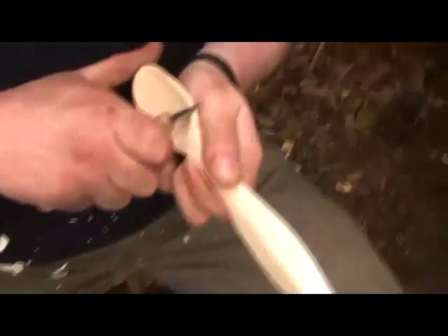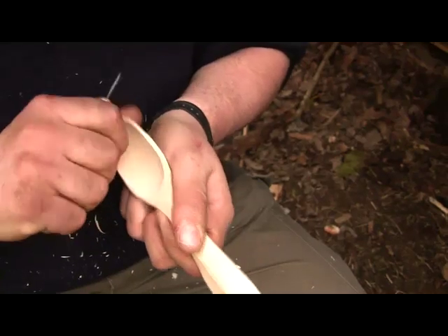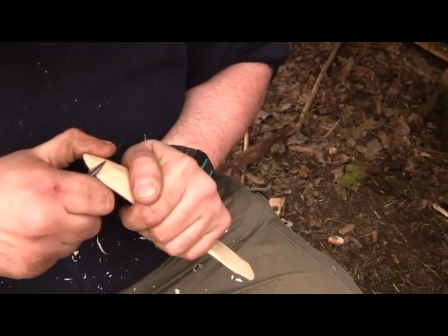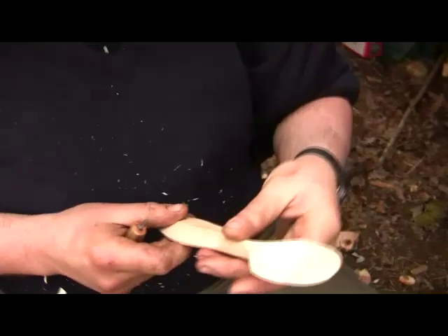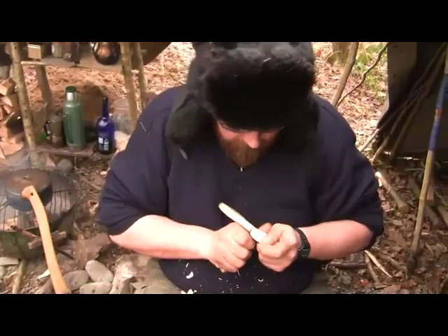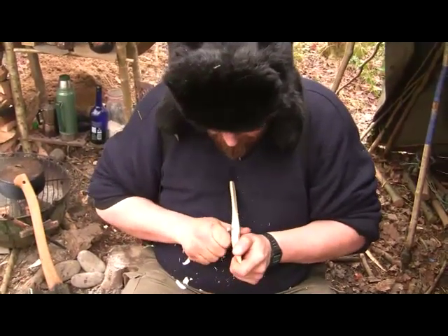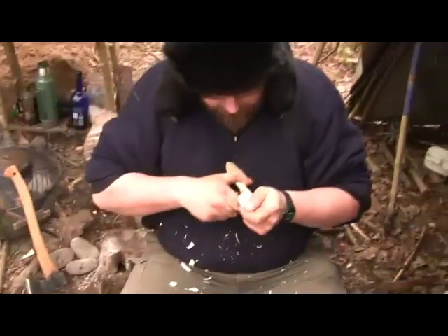If you want, you can just tidy up this edge a little bit with a tiny little knife and just take the fine edge off. Just little cuts on the outside. That's definitely a functioning spoon — you could spend a couple more hours tidying it all up, but I'm relatively pleased with how this has worked out.